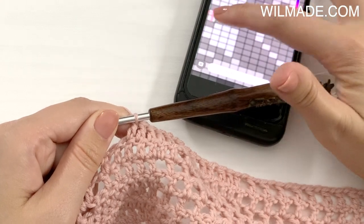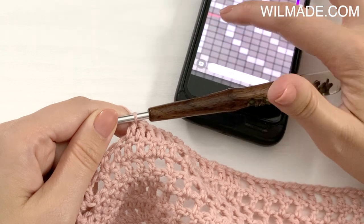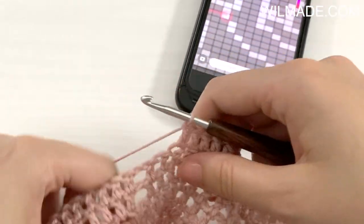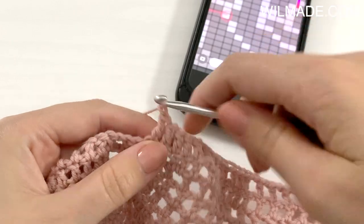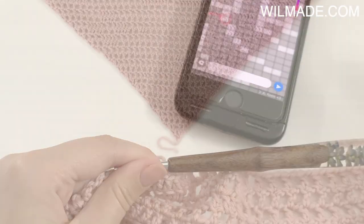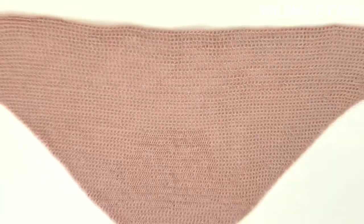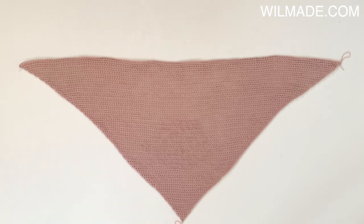Then there is a white square so I make a chain space by chaining 1. And that's basically it — you just follow the graph. A white square means a chain and a black square means a double crochet. Just repeat this till the end of the graph, which means you will have a total of 72 rows. I will see you at the end.